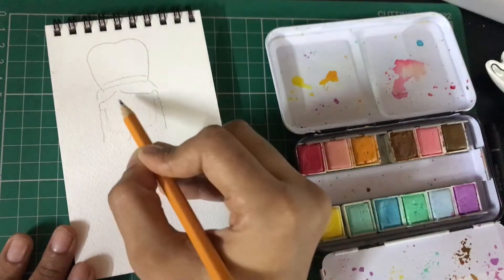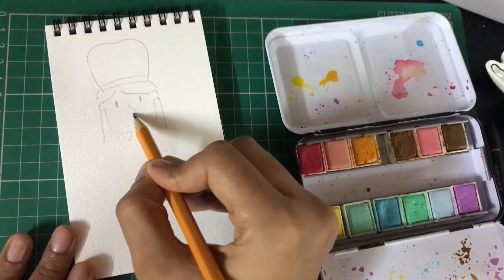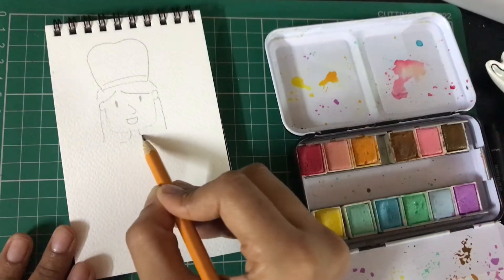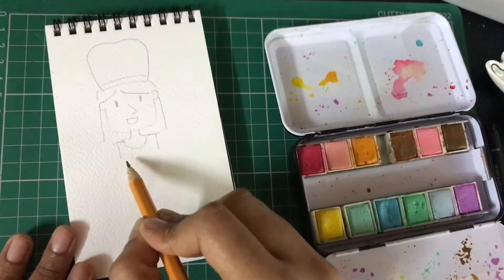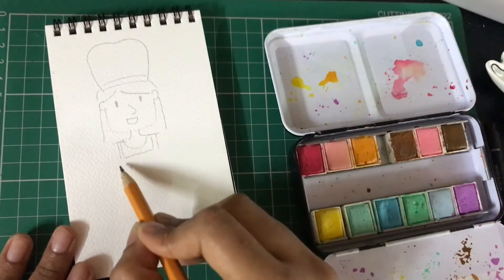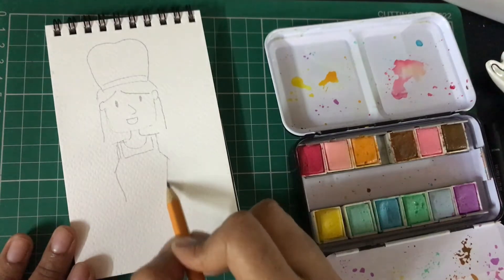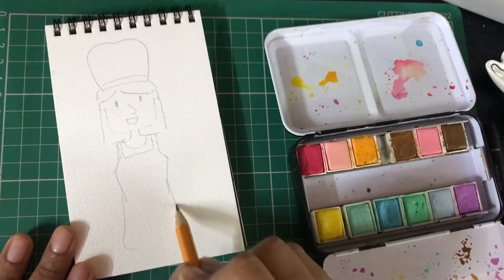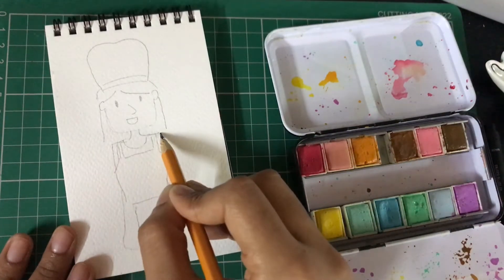Add the neckline and expressions — feel free to make anything you like. You can change the shape of the face, the shape of the hat, or even make a boy if you want to. You can decide the length of your apron. Since I'm making a cartoon version, I'm going ahead with a slightly bigger face and a smaller body.